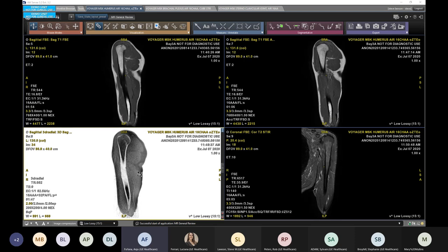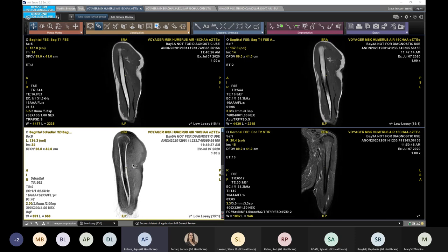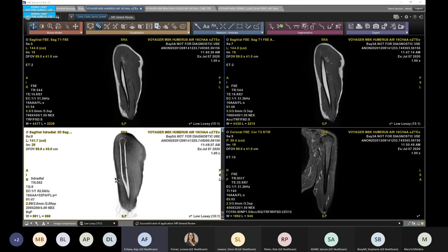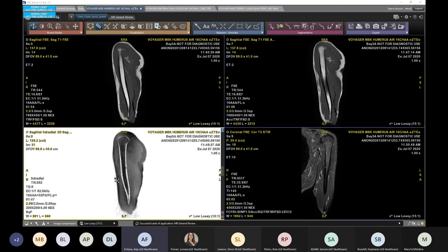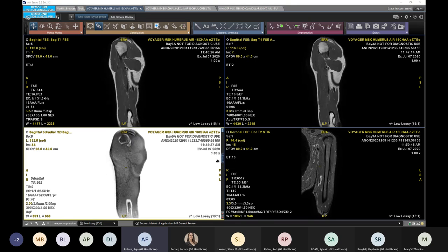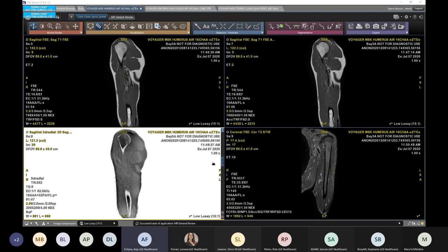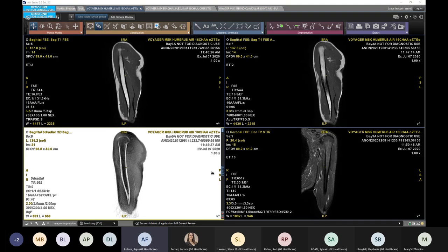A new technique we have is a Zero TE acquisition to see cortical bone. This is a 3D volume, and one thing to note is that this acquisition is entirely silent — the gradients are not ramping off and on rapidly making a loud noise. It's a one-minute-47-second acquisition, and we're able to get really great information here with cortical bone — kind of a CT-like image. You can take this as a volume, and in certain cases where you might want to 3D print these volumes, you can do so and get great images of the bones, which is unique for this acquisition.